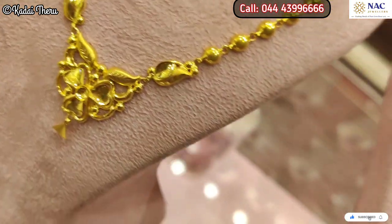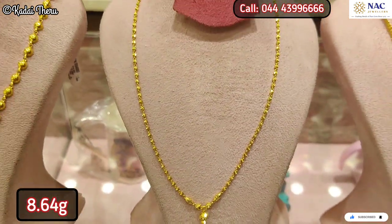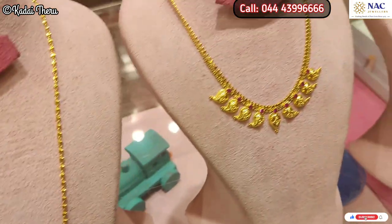There are necklace collections on the first floor of our shop. You can buy a wedding collection on the first floor as well. If you missed the video, check the link in the description.